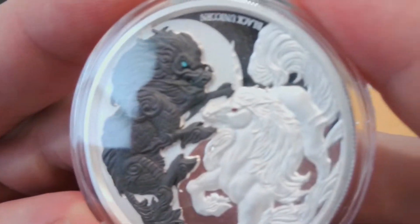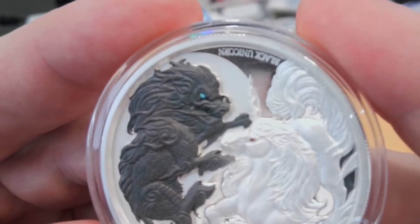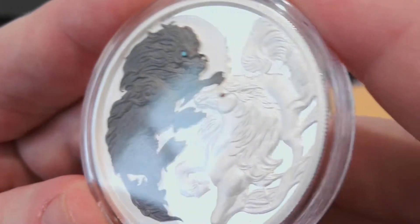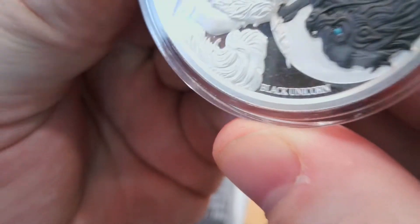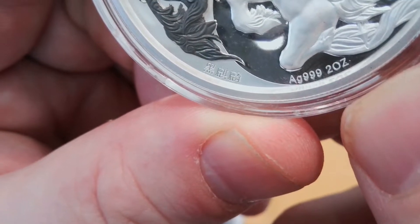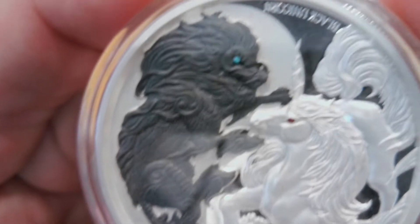That is really really cool. Apparently there was one that came out like a couple years ago. Am I holding it the wrong way? No, I'm holding it the right way. Look — one side it says Black Unicorn, on this side it says AG 999, two ounces. And I guess that's in Chinese so I don't speak Chinese so I can't relay that to you.